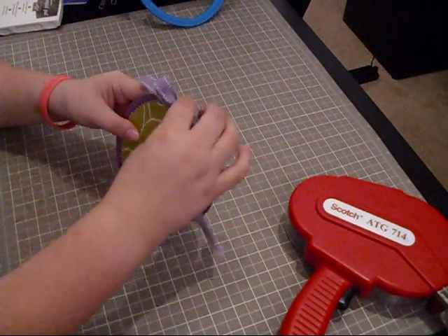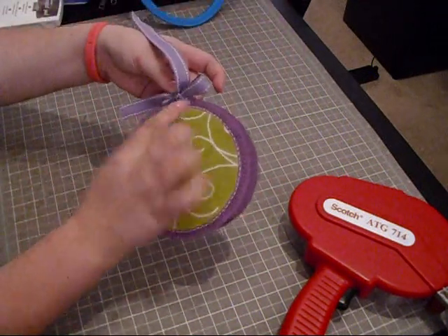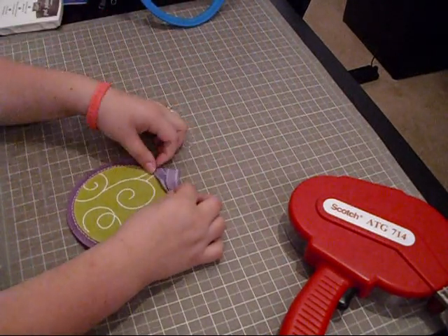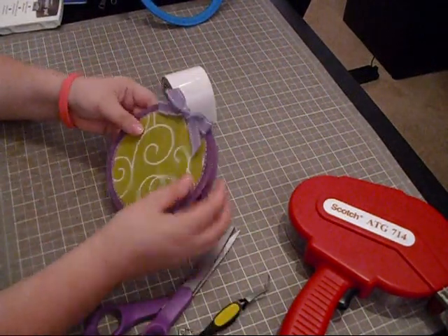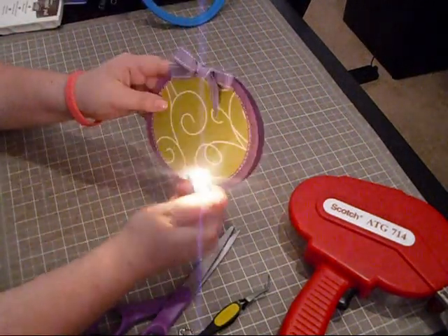I went with the bow, and since it is a circle card and I did it on the actual crease of the circle, I'm going to put a pop dot here and tie it so it stays on the front of the card. Let's go ahead and get a little glue dot. Okay, that's actually perfect — we're just going to go ahead and burn the edges so they don't fray.